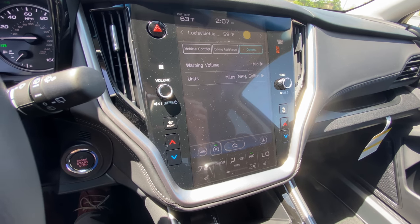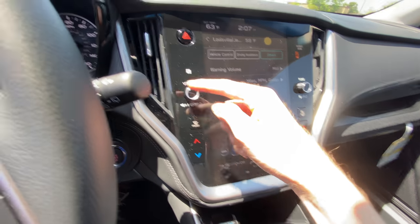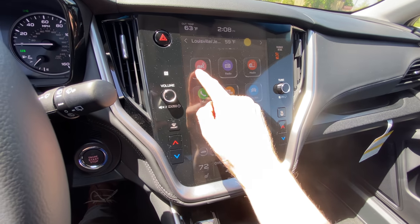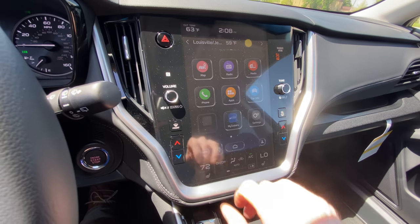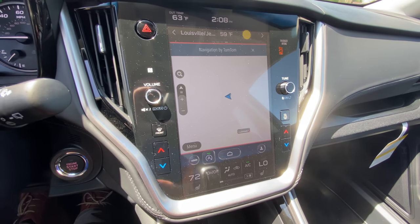And then lastly on this screen you've got other settings, which will be things like units for your gauges, miles per hour, and volume controls. Up to the top left when we get back to our home screen, you've got your map button. Any vehicles equipped with navigation will have it here for TomTom navigation.